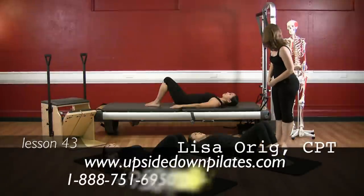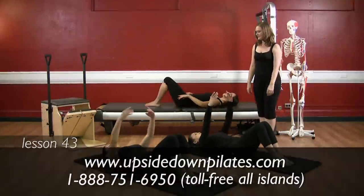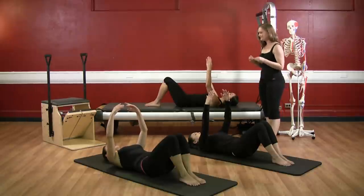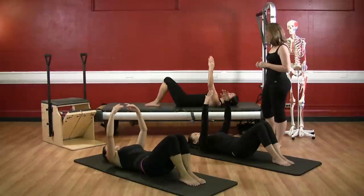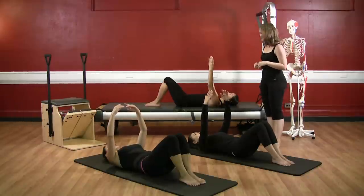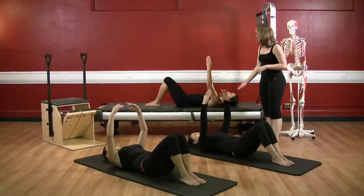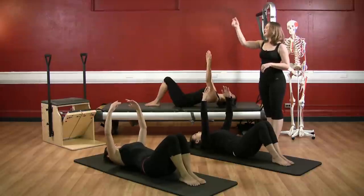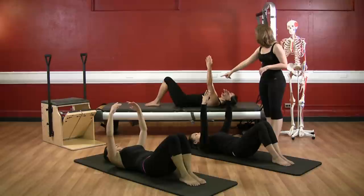Let's move into some extension exercises. Reach your arms straight up to the ceiling and we're going to go right into Big Black Bug. As we're doing this, remember not to pinch your shoulder blades together in the back. Keep them wide and focus on extension in the upper back and the neck. Inhale, press to the back of the head. Now exhale — Big Black Bug — chest to the ceiling. Inhale, and now exhale, reach out through the crown of the head and snake back down.